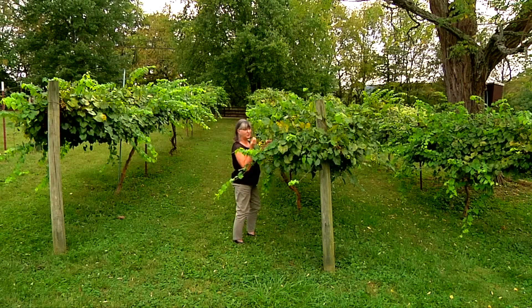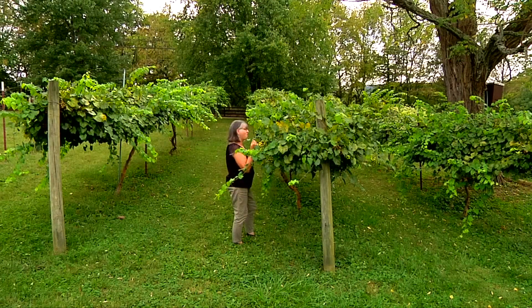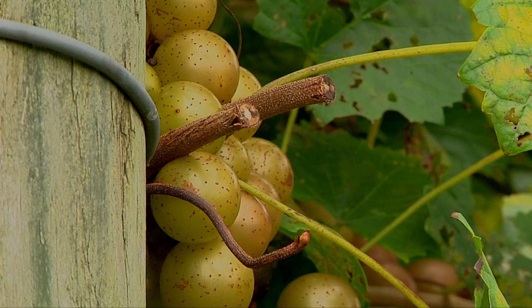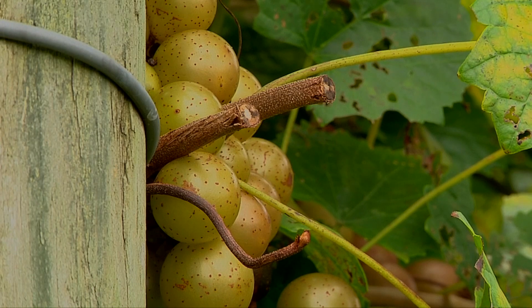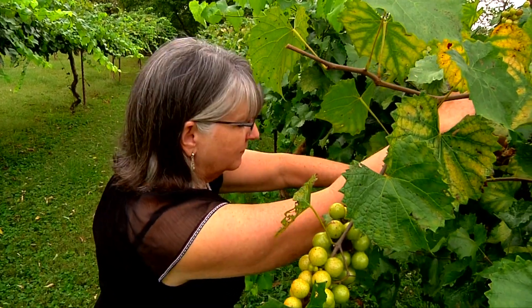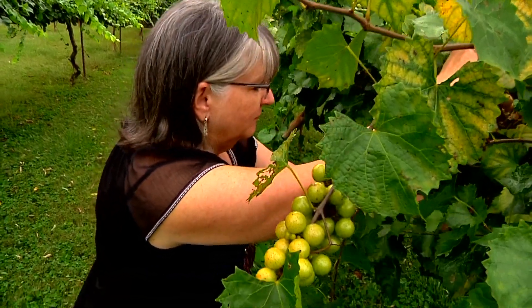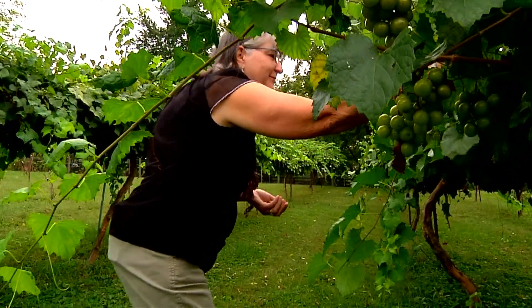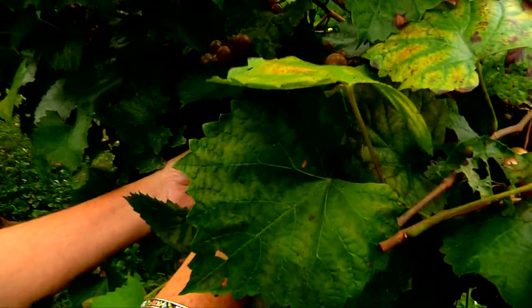There's curb appeal and then some in Patti Dyle's front yard in Franklin. She has a muscadine vineyard to grow fruit for jams and hot pepper jellies. The Williamson County Master Gardener has also hosted classes taught by UT Extension in her vineyard and enjoys sharing her land so others can learn.